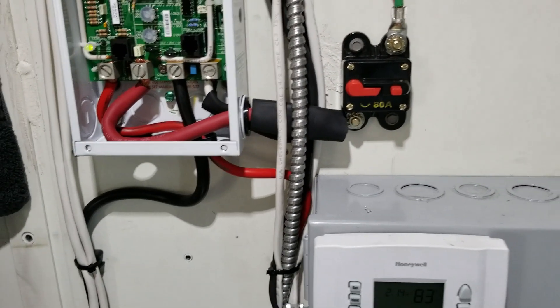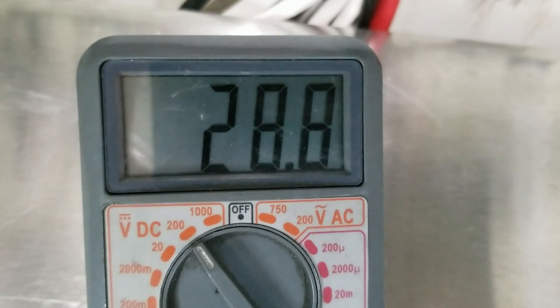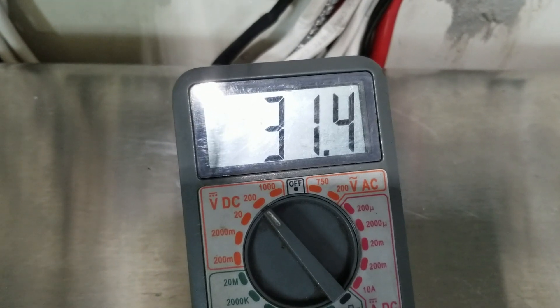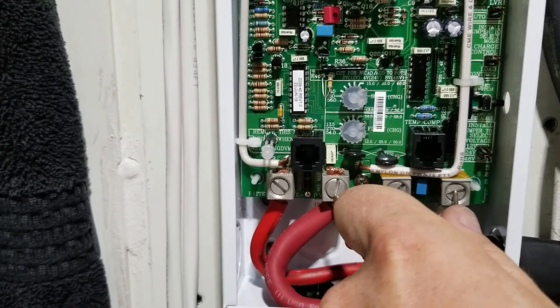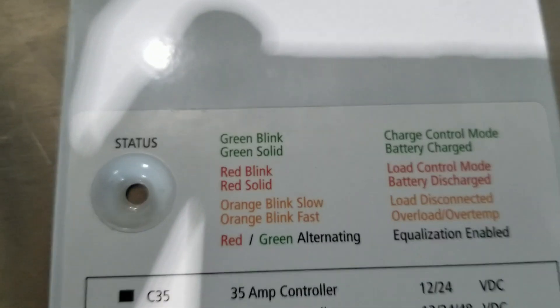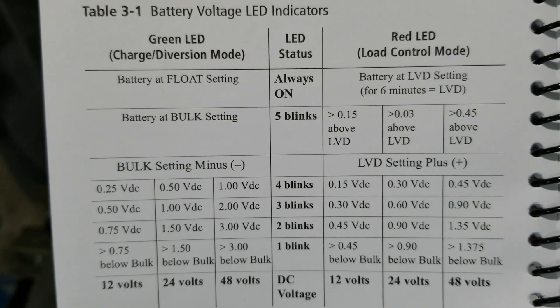Alright guys, I turned all the breakers back on — check this out. On the battery side, remember we set the dial indicators to charge at 28.8 volts — that's the bulk charge. And if we look at the photovoltaic side, the panels are putting out 31.4 volts. We've got a status indicator blinking. Let's count it: one, two, three, four, five. Looking at our little chart here, green blink means it's in charge control mode, green solid means batteries are fully charged. Going to the page in the book — five blinks means it's at the bulk setting. So right now it's charging at 28.8 volts bulk.